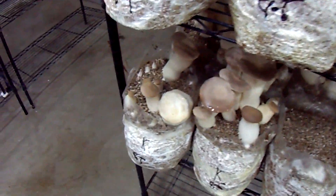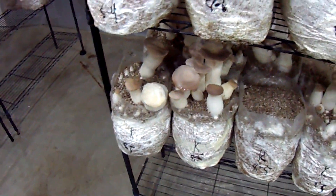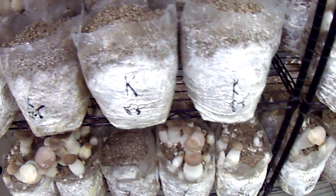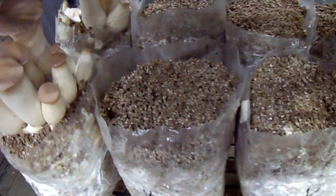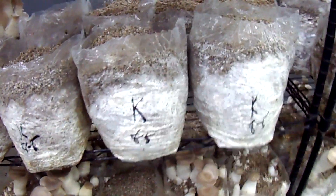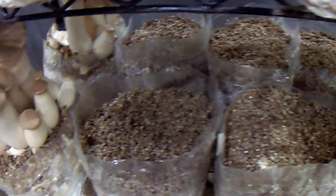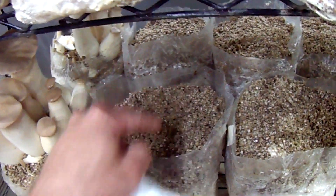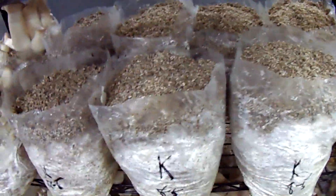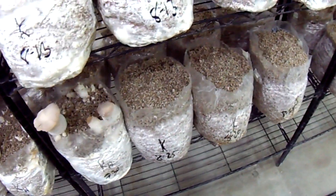Other oyster mushrooms — pearl oysters, tree oysters, blue oysters, yellow oysters, pink oysters — would not work well with the casing because you're going to get a lot of pins and it'll be hard to get the casing mix out. It'll grow nested in between the bouquets. All those varieties are much better off fruiting from a side environment or using plastic with holes punched at the top so they grow through clusters of holes with no casing. I've seen that used in commercial farms — you get nothing but small bouquets that ship well with very little stem.